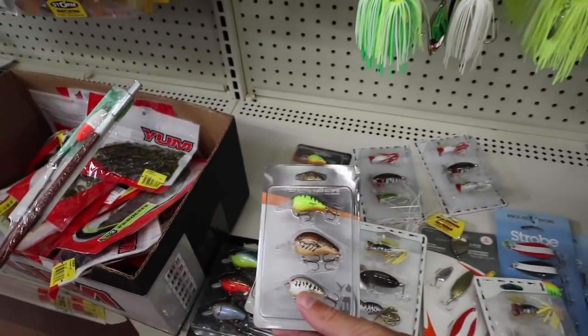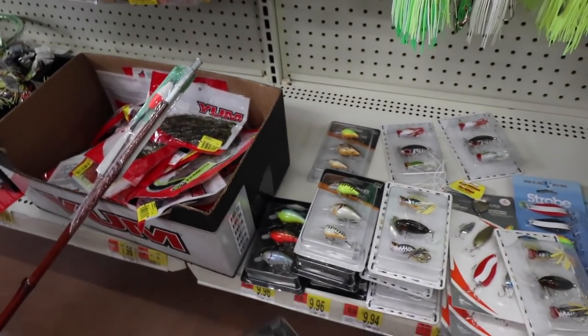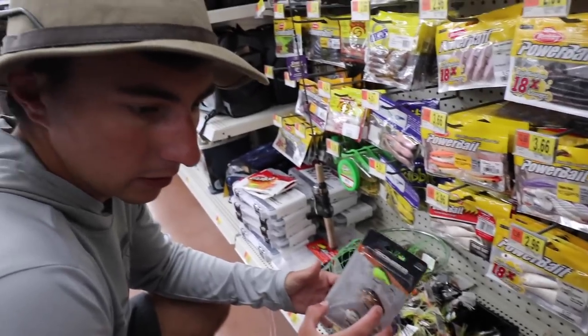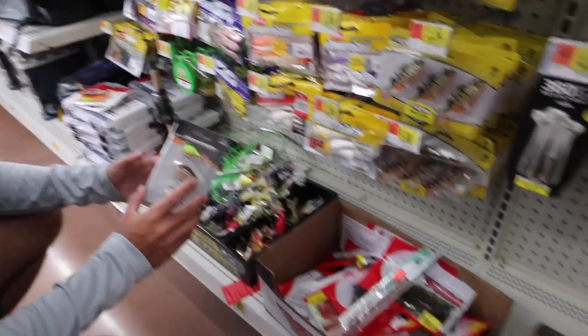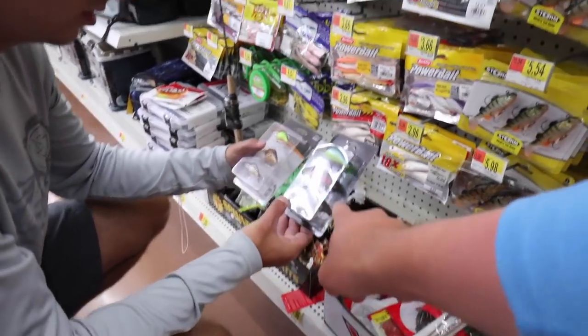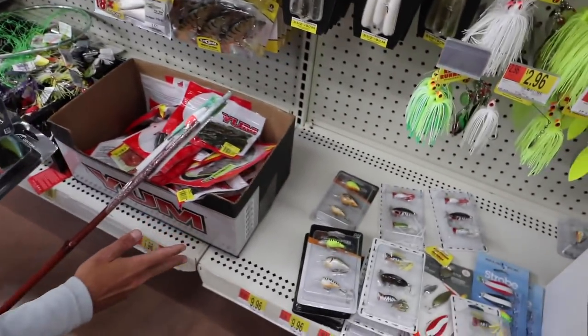You got these in a pack for like ten bucks, so this would be like three dollars apiece. Yeah, that's probably your best bet. Yeah, there you go — and these will work good, they're small. All right, up north you know the fish are not exactly the biggest sometimes. Should we go with that one or that one? Are they both nine dollars there?